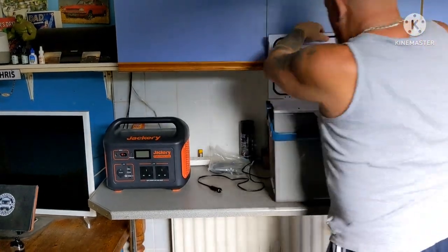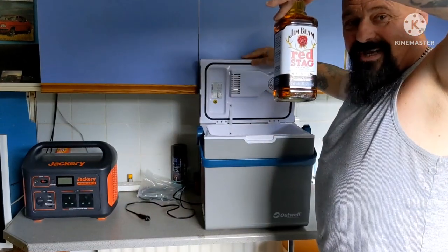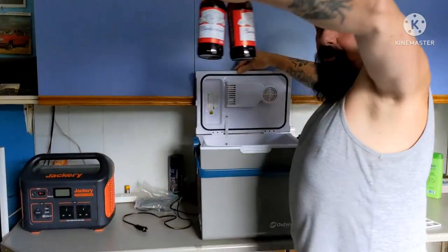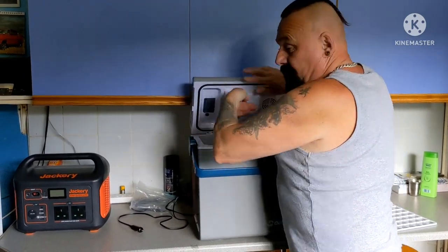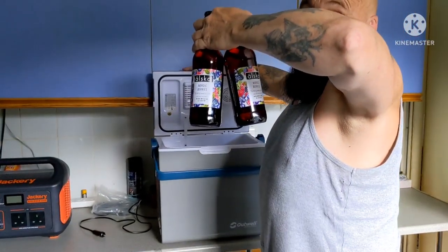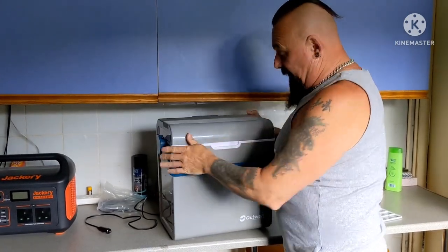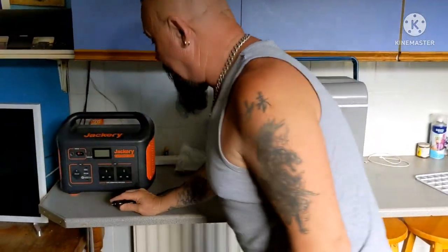We've got the black cherry whiskey - that can go in. We've got a couple of bottles of Budweiser - they can go in. We've got some Alaska Nordic Berries cider. Obviously you'd take more than this, but this is just to demonstrate how long it lasts.